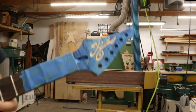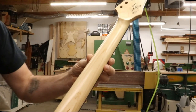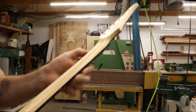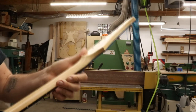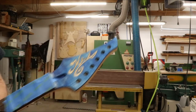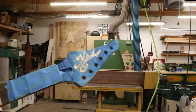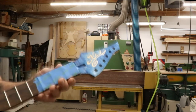This neck is now ready for finish. I already have the back of the neck sprayed and did some finish work on it, but we're going to have to scuff sand it and shoot another coat of satin on there, and put a couple coats on the front. We'll see if we have any drop fills to do, and this one will be ready for assembly after that.